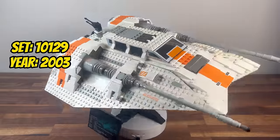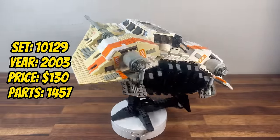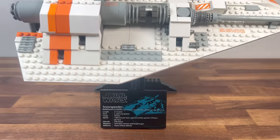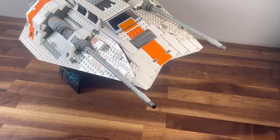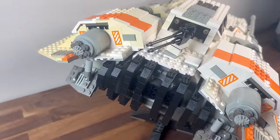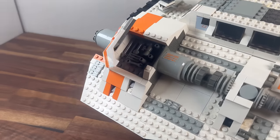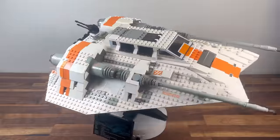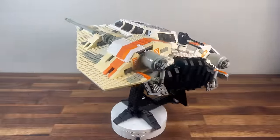Fast forward to 2003, we encounter set 10129, the UCS Rebel Snowspeeder. With 1,457 pieces, this set takes us to the icy battlegrounds of Hoth. The detailed construction of the Snowspeeder, including its harpoon and tow cable, reflects the Rebel Alliance's resourcefulness. The UCS Rebel Snowspeeder emerges as a dynamic addition, capturing the essence of the Rebellion's fight against the Empire.